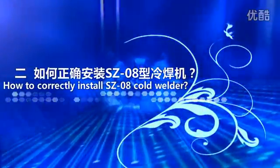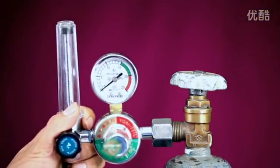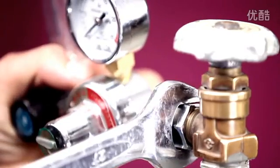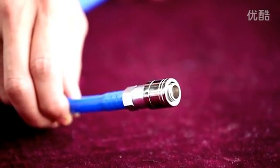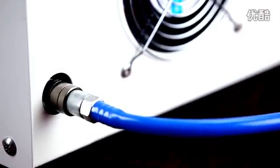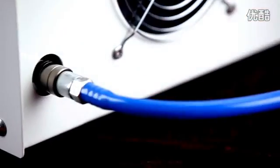How to correctly install the SC08 Coat Welder. First, connect the argon gas: connect the argon gas meter to the argon gas cylinder and tighten the connector with an adjustable wrench. When connecting the gas conduit, push the conduit inside until hearing the clamping sound of the connector and interface. Pull out the conduit head and try again if it cannot be installed correctly.